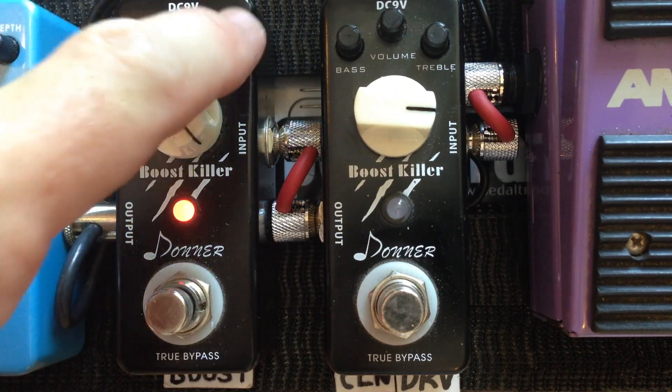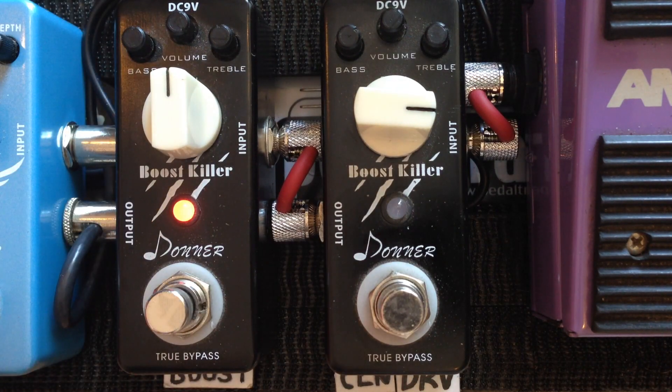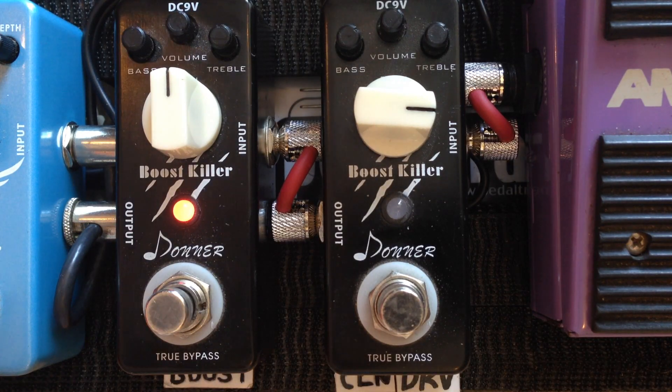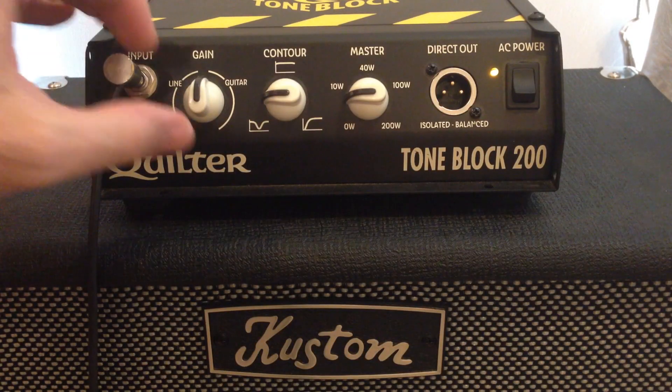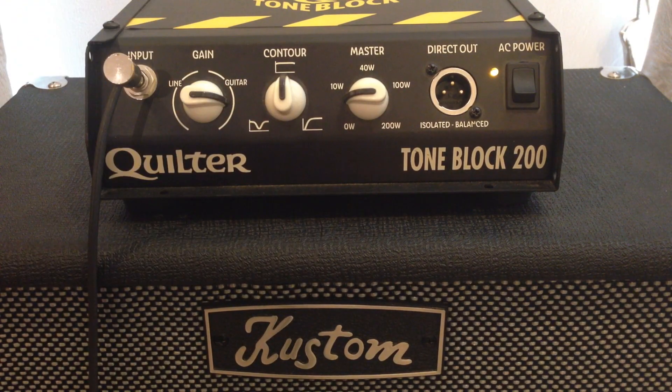100% flat. That gives you an idea of the amount of clean boost on the pedal. For this part of the demo I'm going to set the amp to a more real world type of clean tone that I would use. So what we've got here now really is a clean sound so you can hear how the clean boost pushes the amp into overdrive.